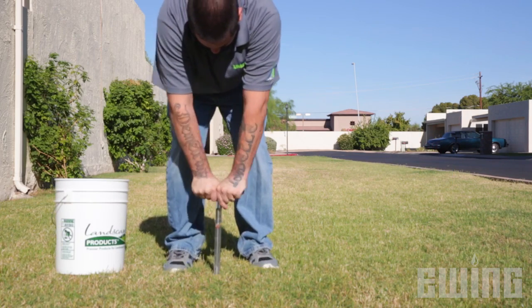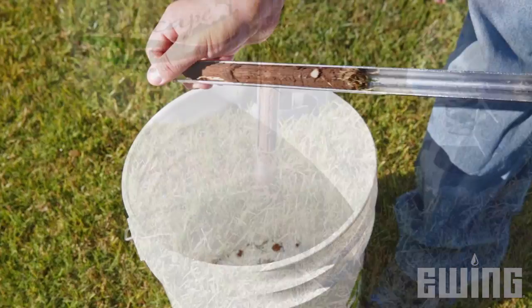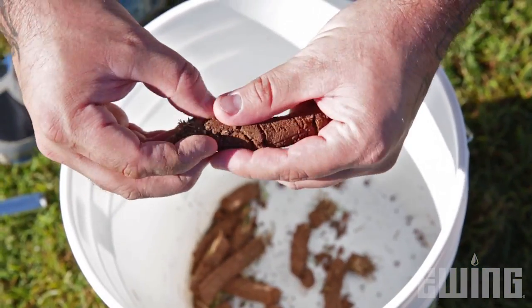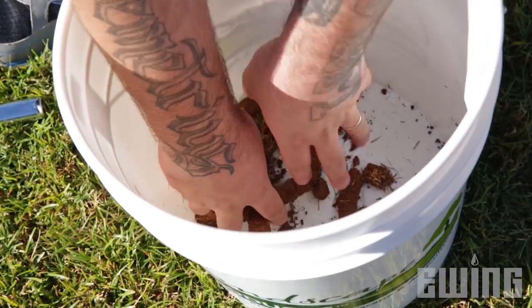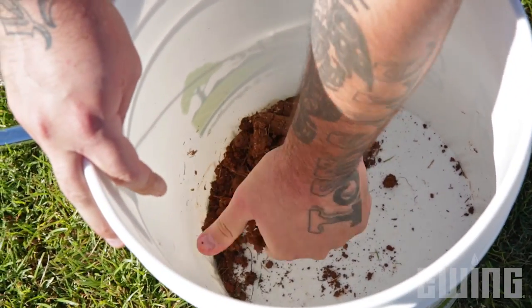If you have fertilized recently, wait a couple of weeks before taking your samples. Be sure your sample is complete, including soil from the surface to about a depth of four to six inches. Also, make sure to remove the grass blades as they contain nutrients that may skew test results. To prevent possible contamination, place your samples into a clean, non-metallic container like a plastic bucket and then blend them all together.